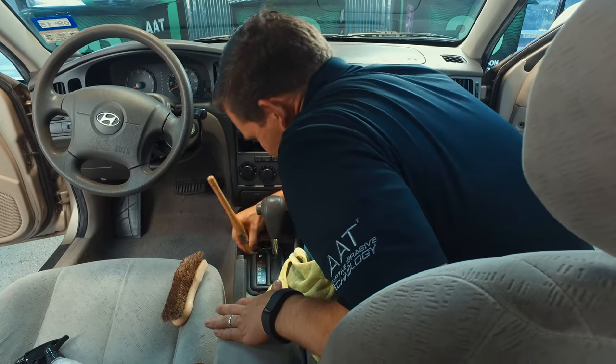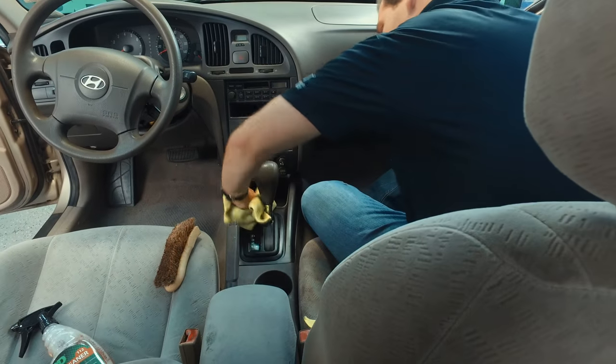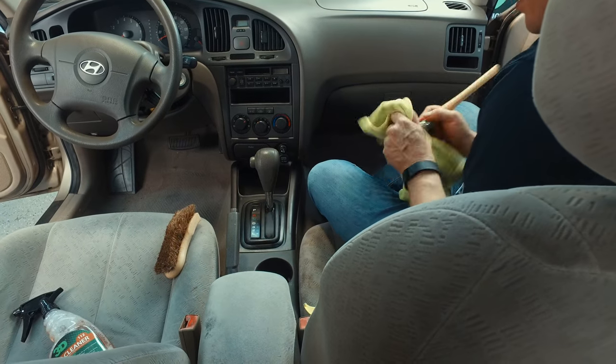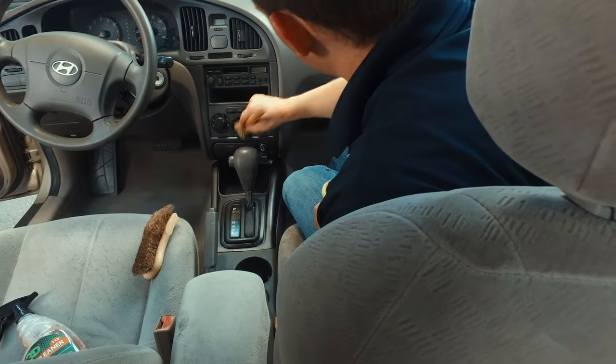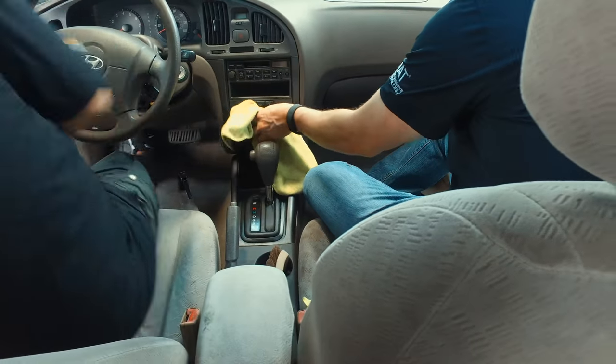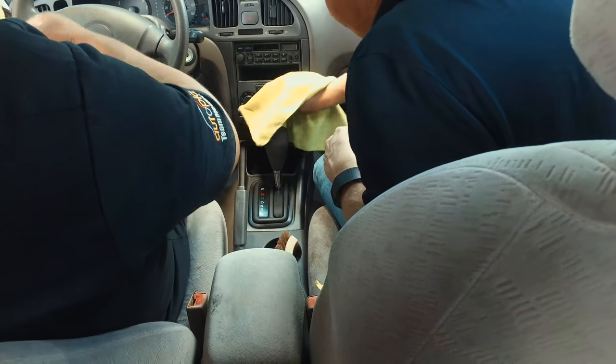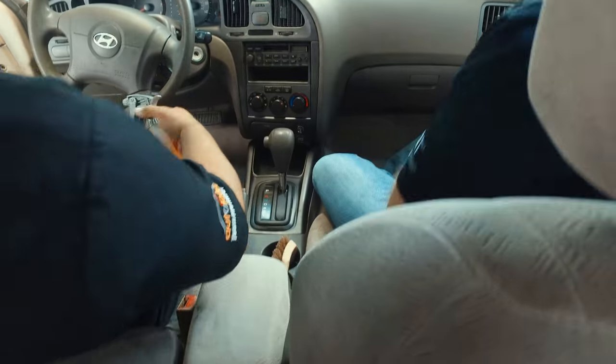Get that nice shiny clean finish back. We've got to remember, too — if you're detailing someone else's car, before delivery, because you're messing with all these knobs, it's rather annoying when they hop back in their car and the first thing they do is turn it on and the radio's blaring because we messed with the dials.